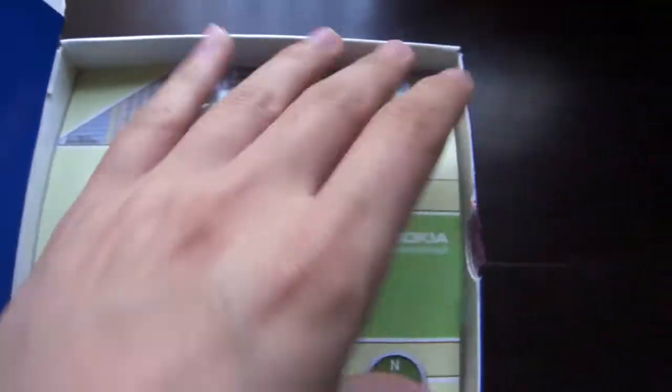Won't be needing that. Under that little panel is the actual phone.